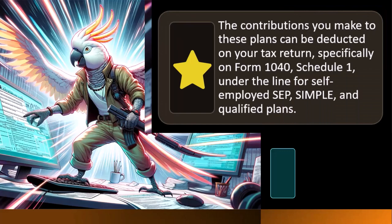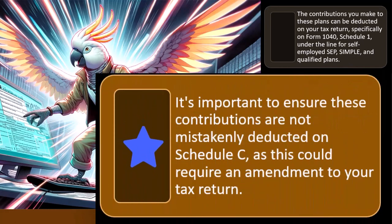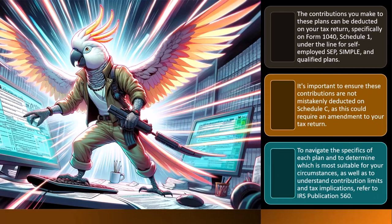The contributions you make to these plans can be deducted on your tax return — specifically on Form 1040 Schedule 1, under the line for self-employed SEP, SIMPLE, and qualified plans. It's important to ensure these contributions are not mistakenly deducted on Schedule C. This is where Schedule C gets a little confusing, because you might think that deduction belongs there — but no, it's on Schedule 1, and you have to know that, as doing it wrong could require an amendment.